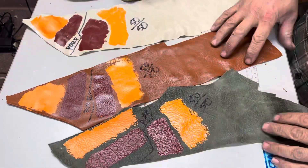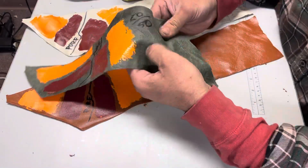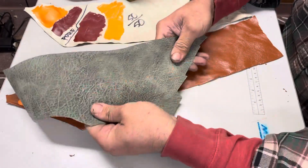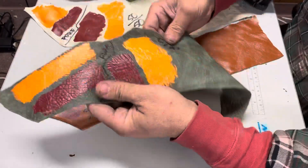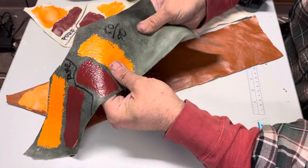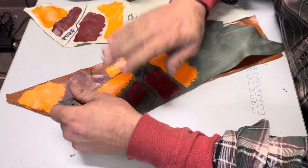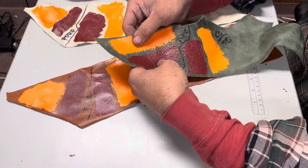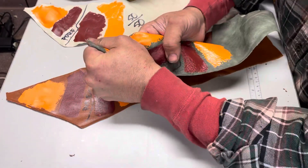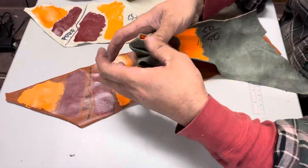This is a pebbled — I believe it's stamped — very similar to like an Air Force One or a Jordan maybe. It's a very tough leather, it doesn't stretch. This is what you would see on a tennis shoe. These are single coats, and this is our straight out of the bottle alpha flex, one coat.